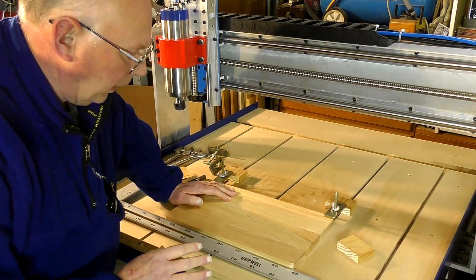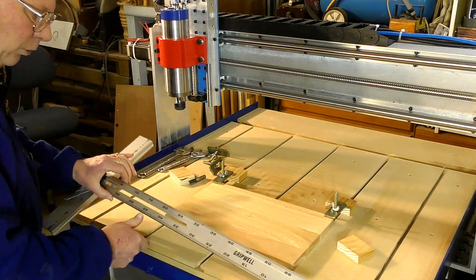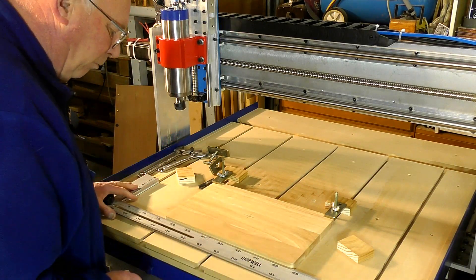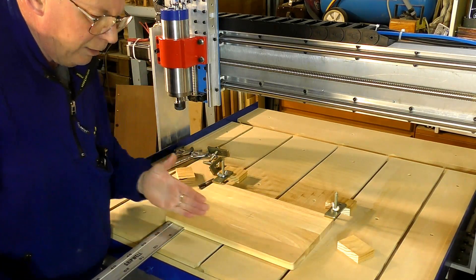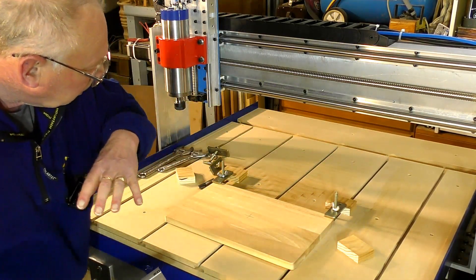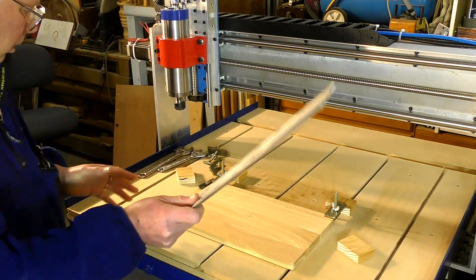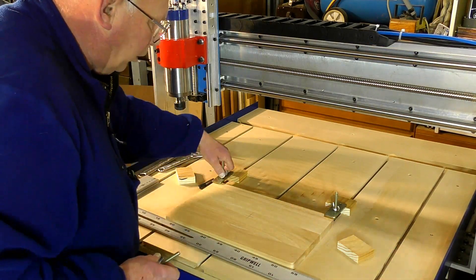The first thing to do is to get our piece of material on the bed nice and square. I've got a T-square here - you can either put it in the slot provided or measure off the front edge of the machine to get it perfectly level. Across the bed that way is X, down the bed that way is Y, and the spindle up and down is Z. So we get this square and put our clamps on.